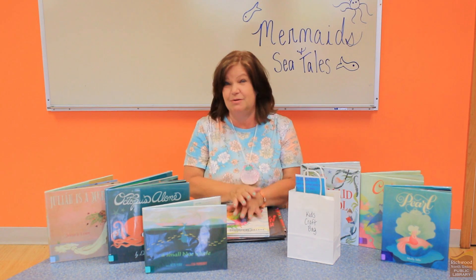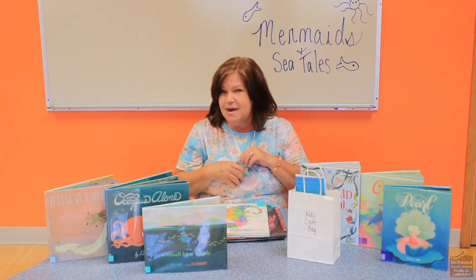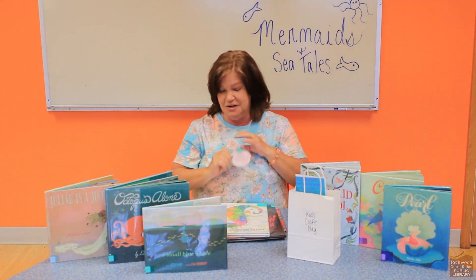I'd like today to be able to share with you a few of my favorite under the sea picture books, and then I also want to show you how I made this beautiful mermaid seashell necklace. But first, my favorite books.